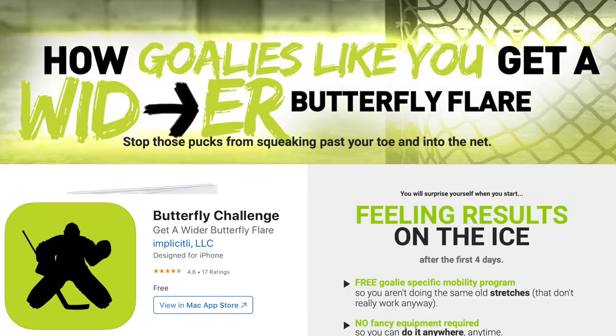If you're just looking for a super simple way to get a two-to-four-inch wider butterfly flare in the next two weeks or less, go to your app store and search 'butterfly challenge.' It's a totally free app I put together for you guys — super simple, takes less than 10 minutes a day, and it over-delivers on what you'd expect. I'll also put a link in the description if you're more of a 'click the link and print off the PDF' kind of person.